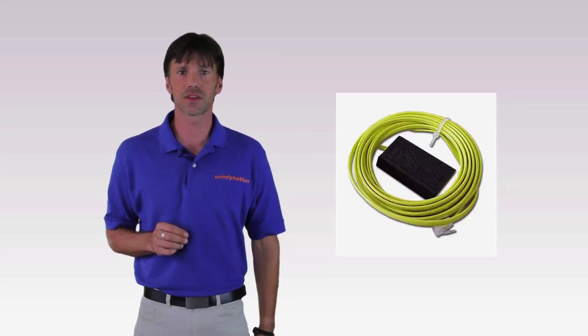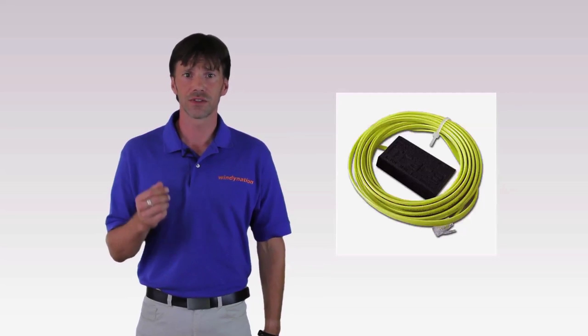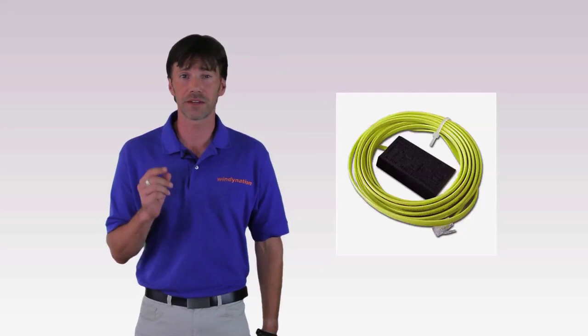Because battery temperature has an effect on battery charging, WindyNation.com also has an optional battery temperature sensor that plugs into the DC controller and sticks on the side of the battery to monitor temperature. This gives you even better control over the life of your batteries.